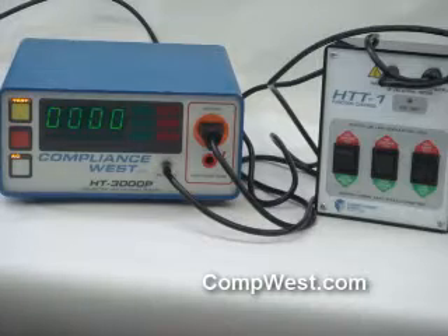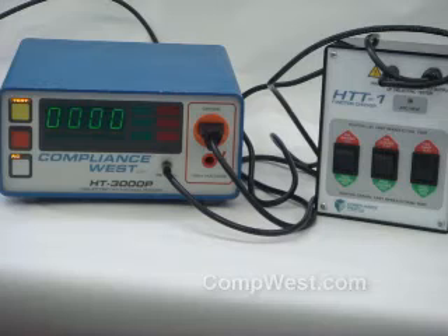This is a great tool if you have any doubts about whether your Hypot tester is working correctly. If you have any other questions, feel free to contact our website at www.confwest.com.